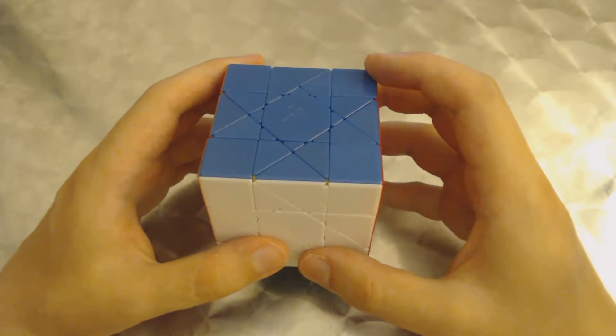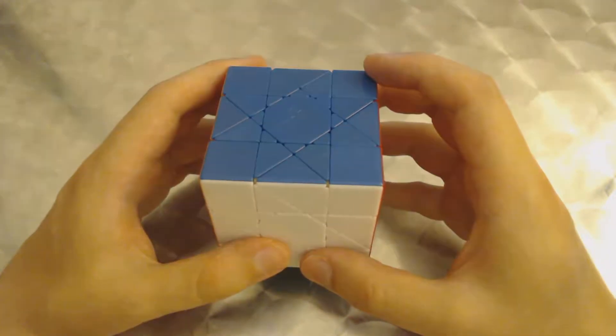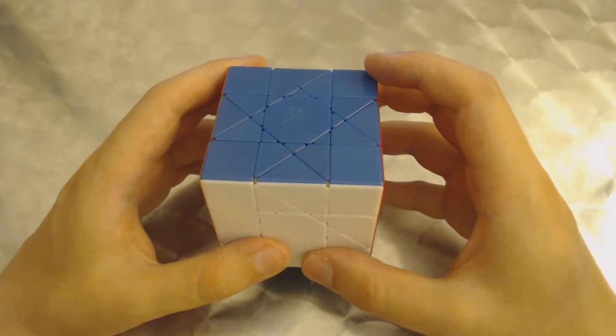It's good to scramble it properly from the start. So basically, you're going to have three types of moves.